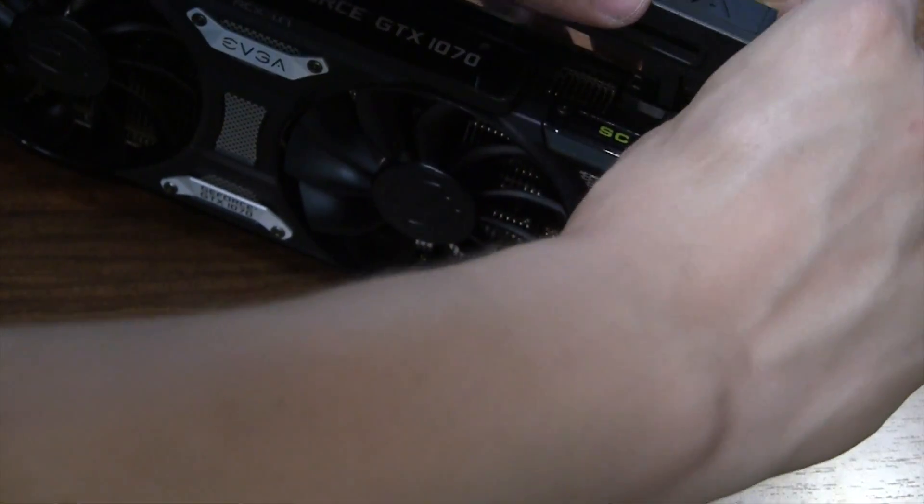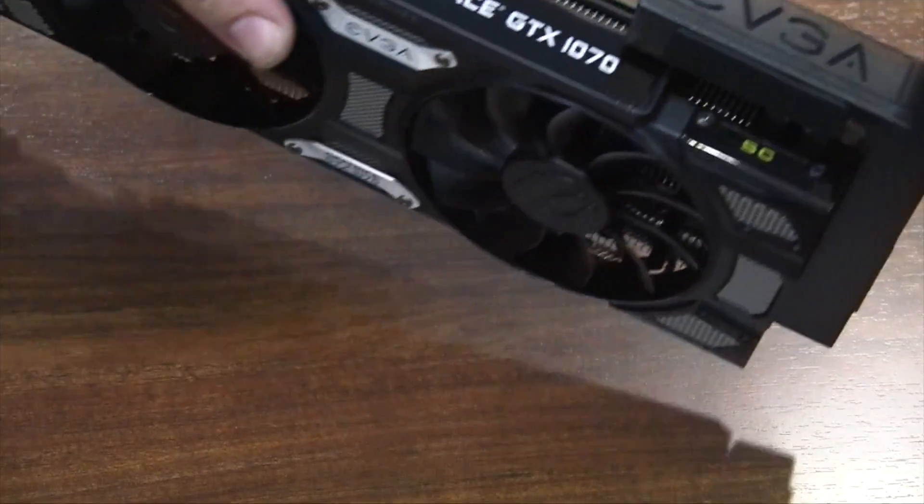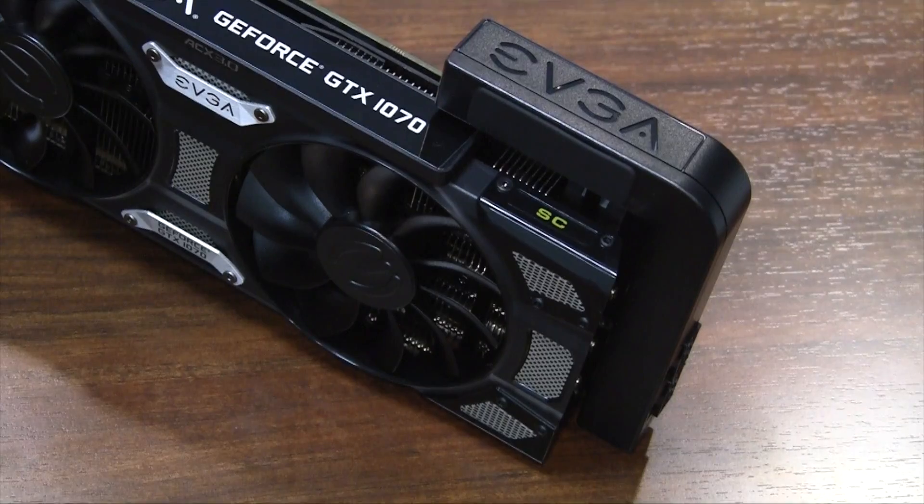Attach the PowerLink with the screws loose, position it, and tighten the screws. Next, add in the rubber pieces and that's all there is to it.